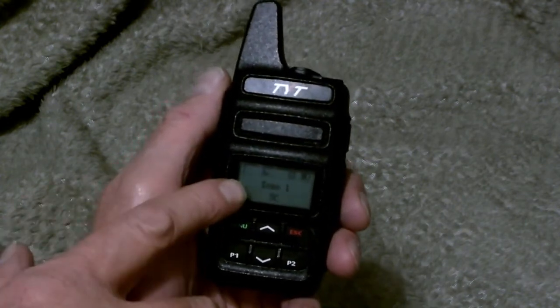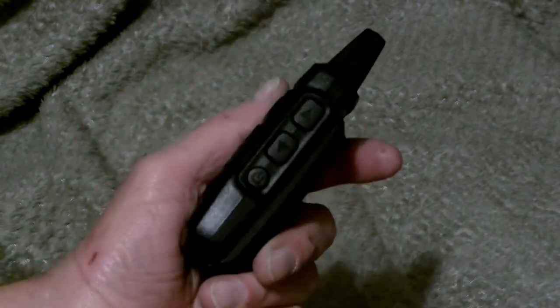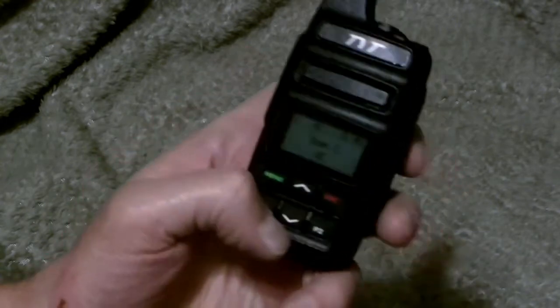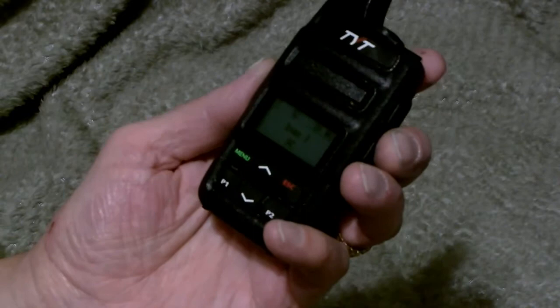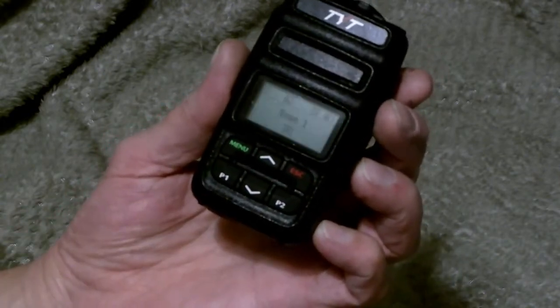As you can see, the display can be seen without a backlight. It's very compact, no knobs, it just has some push buttons, up-down buttons, and programmable buttons. These two on the front, P1 and P2, can be programmed for anything you'd like. I have the P1 programmed for high-low power.